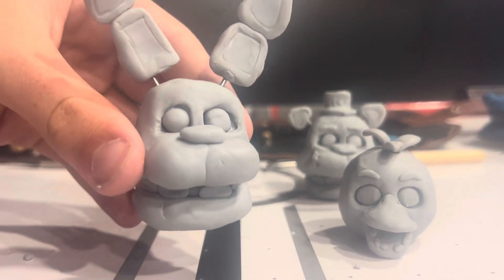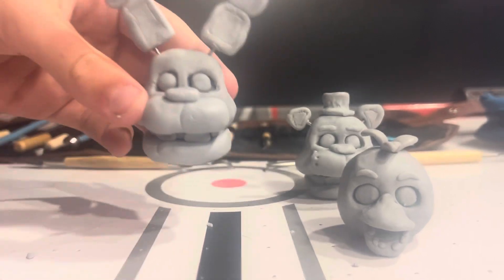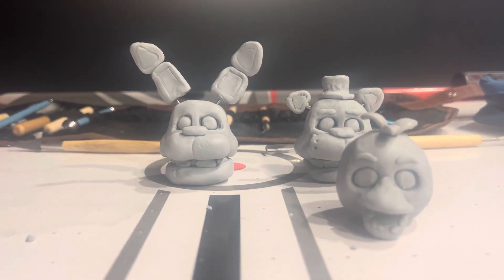So I thought I'd just show you that real quick, because I didn't put it in the video. Stay tuned for Foxy coming up soon, and bye.